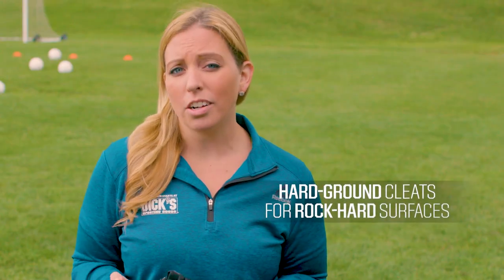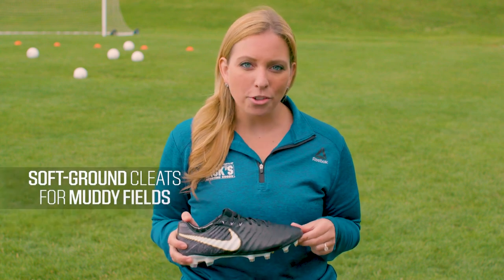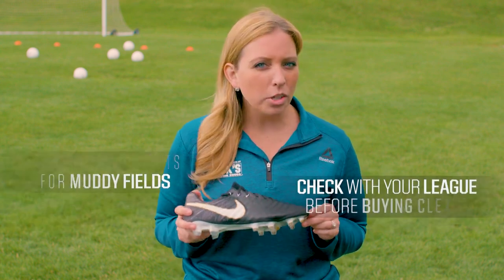Hard ground cleats work best on rock-hard surfaces or a patchy field with spots of hard dirt. Rather than digging into the ground, the cleats sit on top of the field. Soft ground cleats are designed to give better traction on muddy fields, but check with your league before choosing these, since they frequently have metal studs.